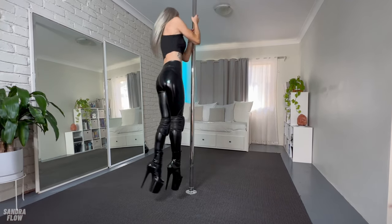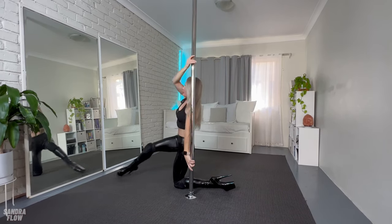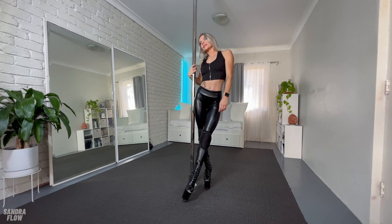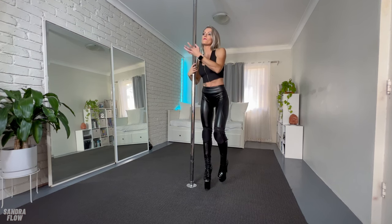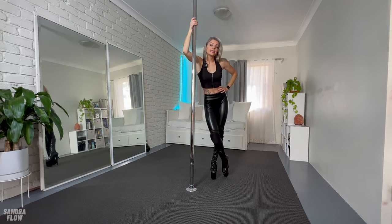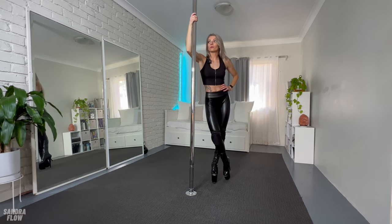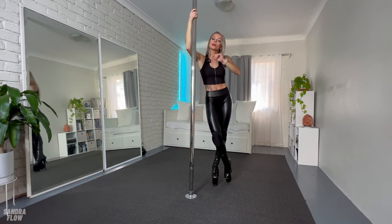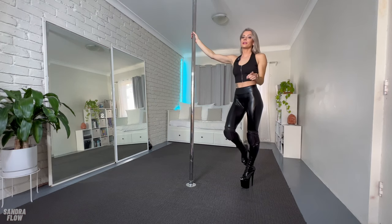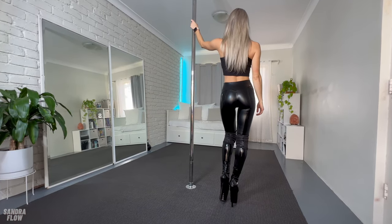Let's do it a little bit faster: 5, 6, 7, 8 — left step, pole dip, right step, lift, left step, turn backwards, slide down, and stand up. I have no idea if that was too fast or too easy, or if I repeated myself too often — I filmed this with no one else in the room, so I'll get feedback from you guys. Feel free to leave a comment down below.